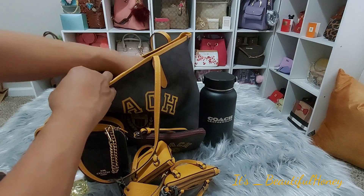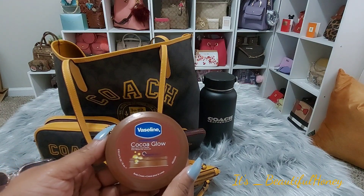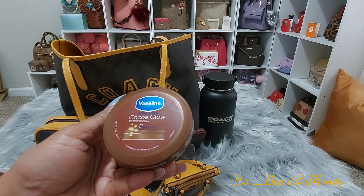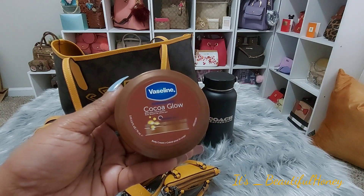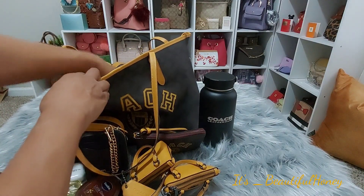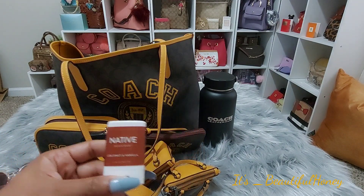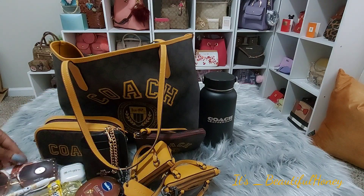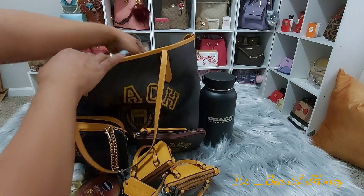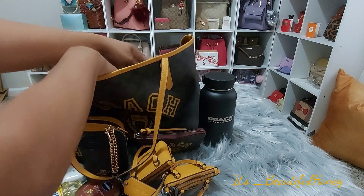We're working our way around to the outer pockets now. I don't have too much in them. I have this Vaseline Intensive Care Coco Glow — it's more of a cream in texture. I got this from the Dollar Tree. I also have this little travel size deodorant by Native in coconut and vanilla — to me this is one of the better scents. And on the other outer pocket, I just have my charging cord for my phone and my other tech devices. And I think that's it for the organizer.